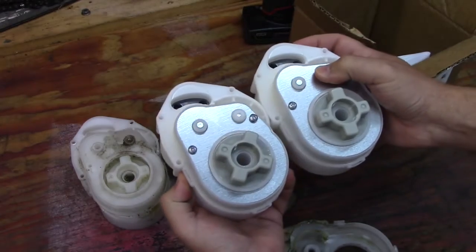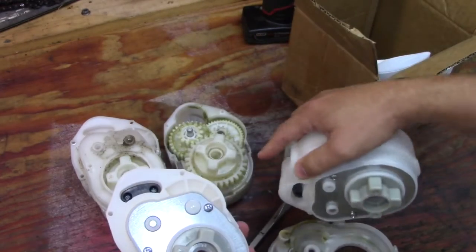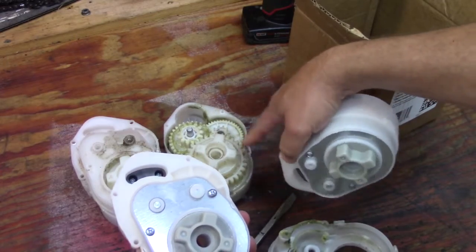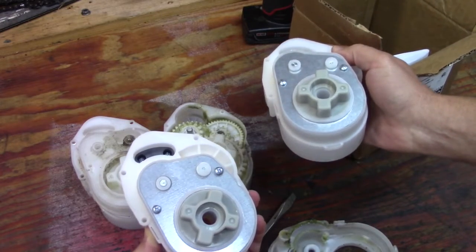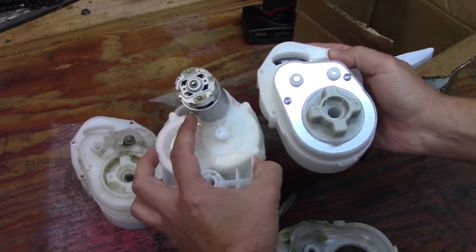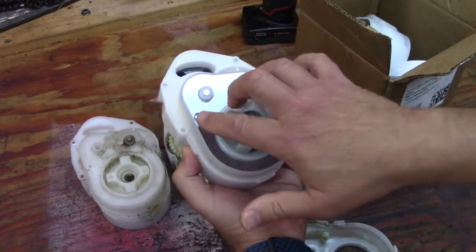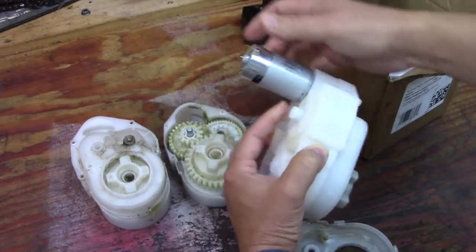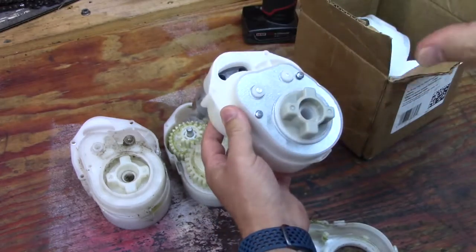I'm going to open these up and take a look, and there may be some modifications I want to make. I think I want to put a lubricant that will move up and down through the gears and help cool them off and give better lubrication. I'll take one apart and see if they made any internal modifications. Basically it's simple — these two screws here to remove the motor, and then there are tabs you can get with a screwdriver to pull it apart.